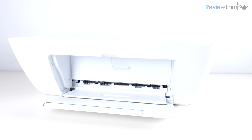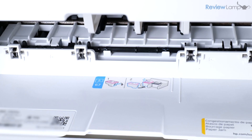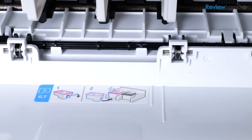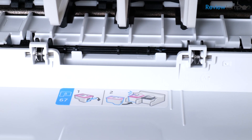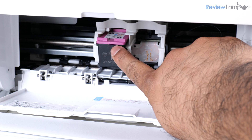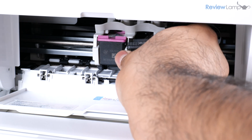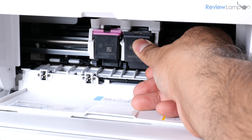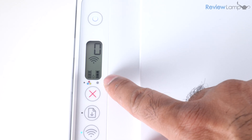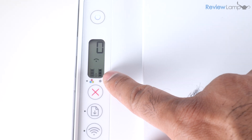To install the cartridges, open the front compartment and then the inner compartment — the cartridge tray will slide into view. There's a sticker on the bottom of the compartment door telling you the tricolor cartridge goes on the left and the black cartridge goes on the right. Insert the tricolor cartridge first with the electrical contacts facing inward and push it in until you hear it lock. Do the same for the black cartridge, then close both compartment doors. The screen will display cartridge levels confirming successful installation.